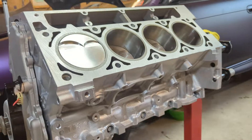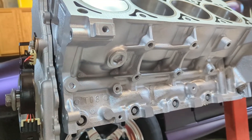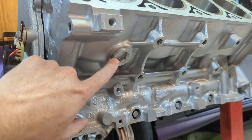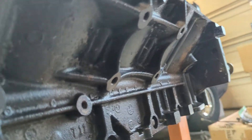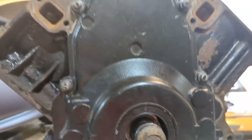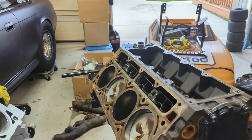One thing I did notice is that the Gen 4 block itself is said to be a bit more structurally sound. One quick thing is the coolant plug — the large coolant plug is moved to the front on the Gen 4. If you look on the Gen 3, it sits in the back. I'm not really sure of the exact reason for that, but they did move it.